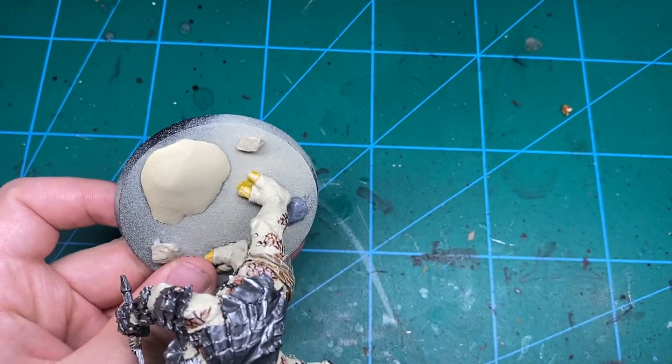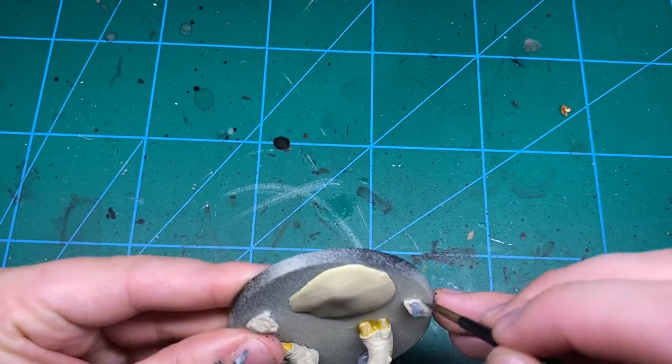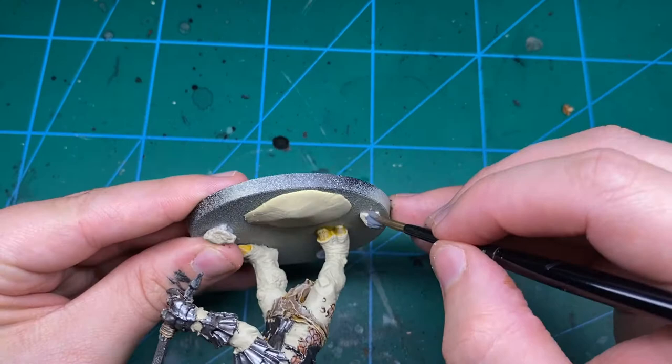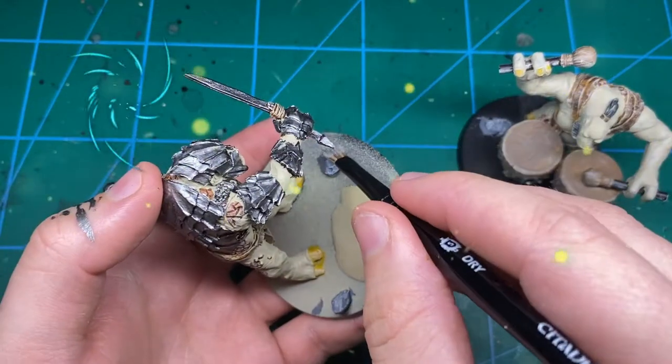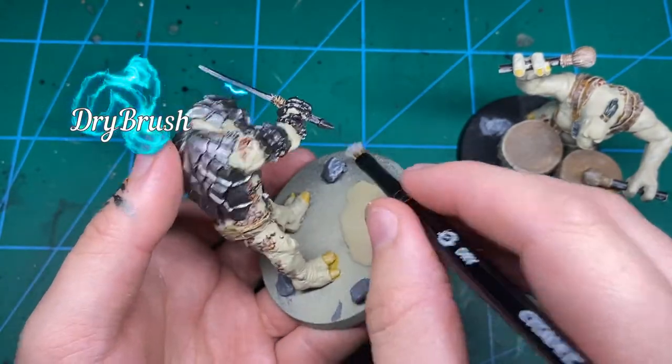I also glued some rocks onto the base, so I just gave them a hit of London Gray — a nice dark gray just to give them a base coat. Then come in with an off-white; I've got Corax White here, which is my favourite for highlighting stone. Give those rocks a nice dry brush as well. Stone is so easy to paint — the way the dry brush hits it is always perfect.